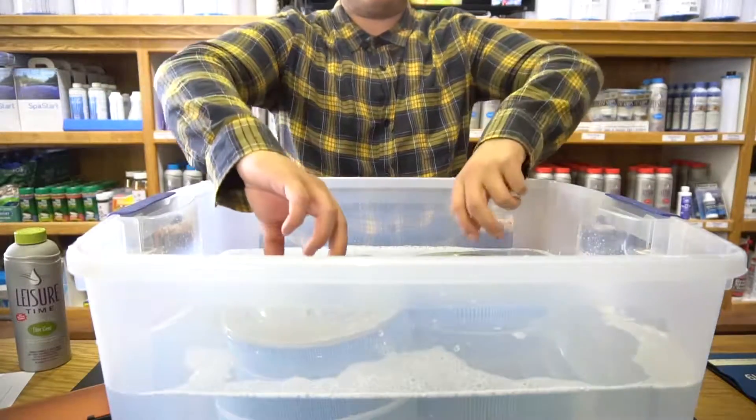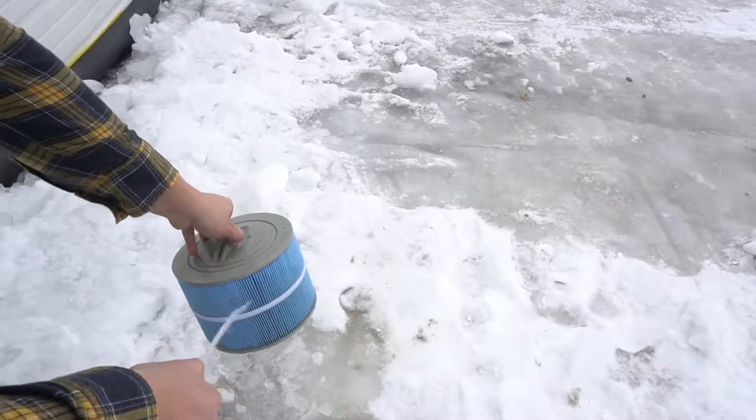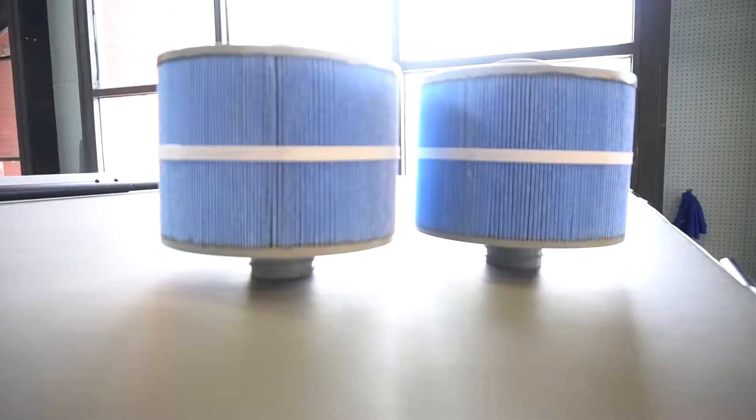When filters are done soaking, remove, rinse, and dry, and your filters are ready to go.